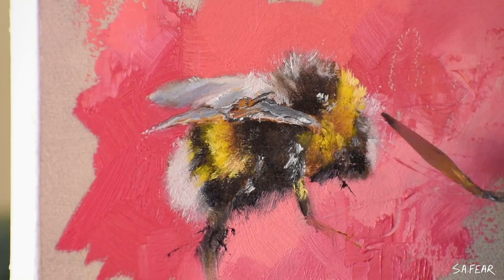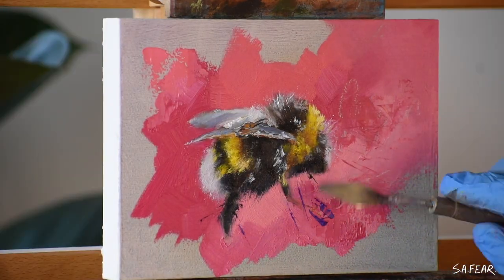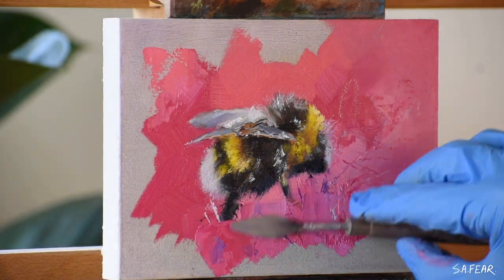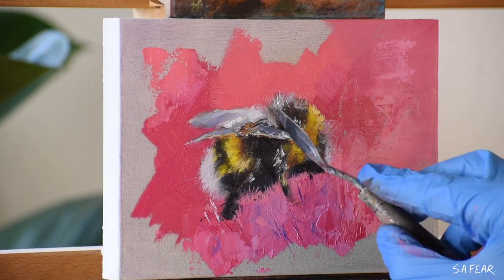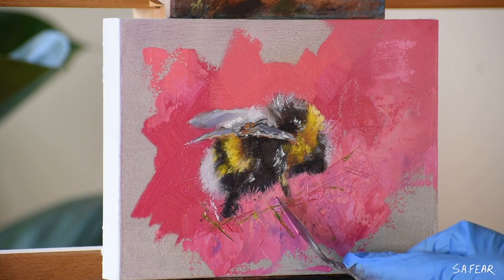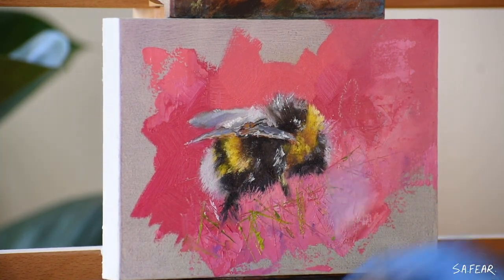My palette knife usually comes into play towards the end of the painting. It's great for making those sharp thin lines with paint as well as cutting through the wet paint for added texture. I also like to play with my edges using this tool, making some certain parts more abstract and playful, and adding thick paint for that grunge effect on the backgrounds.